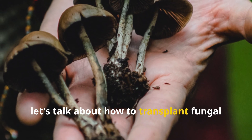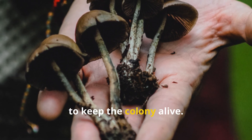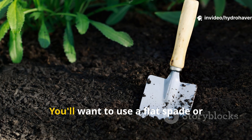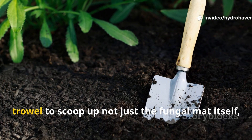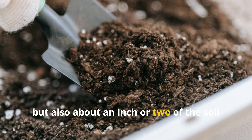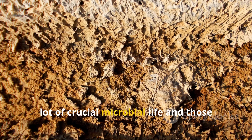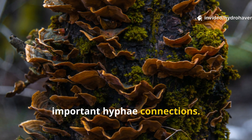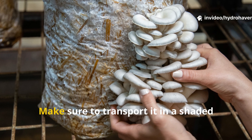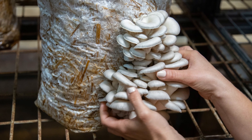When transplanting fungal mats into raised beds, the transfer needs to be done gently to keep the colony alive. Use a flat spade or trowel to scoop up not just the fungal mat itself, but also about an inch or two of the soil beneath it. That underlying layer contains crucial microbial life and important hyphae connections. Transport it in a shaded container or wrap it in moist paper to prevent it from drying out.